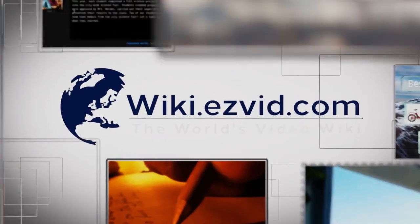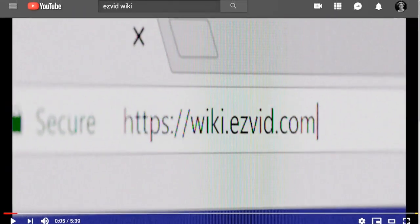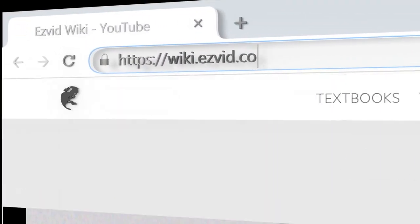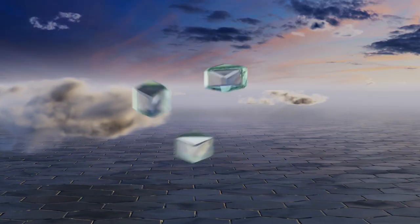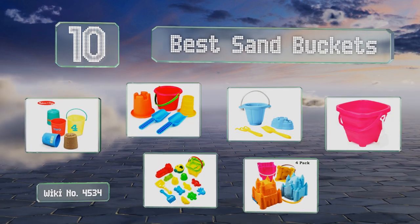Easy Vid presents the 10 best sand buckets. Let's get started with the list.